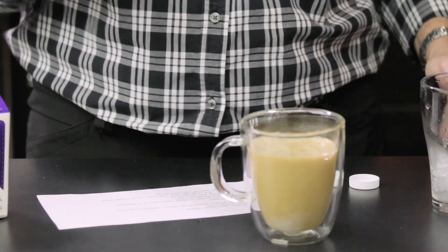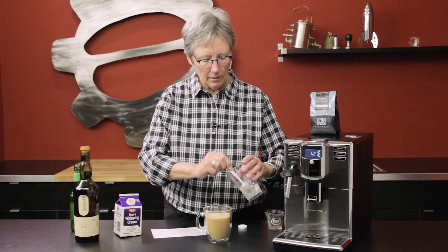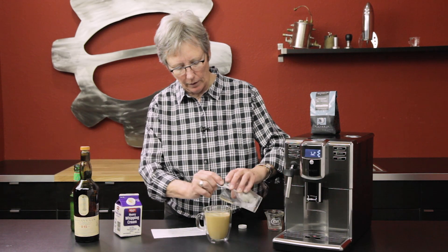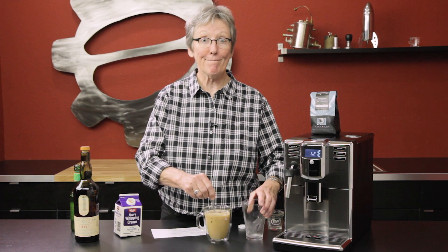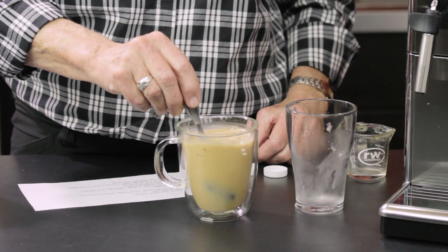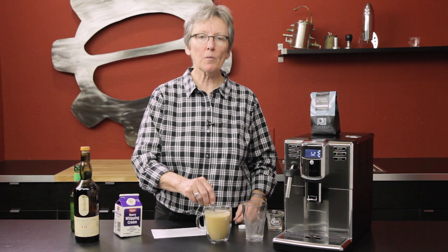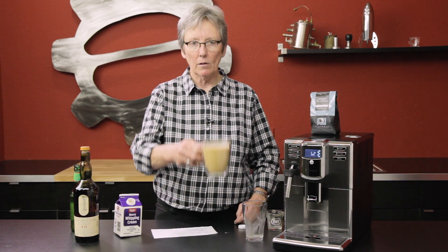Oh, look at that! Let's get the rest of the ice in there — there's plenty of room in the pool. Make it a nice cold drink. You can also garnish with a mint sprig if you like — we just don't happen to have any. Cheers!